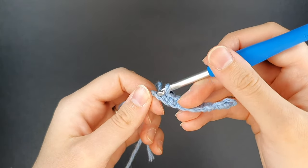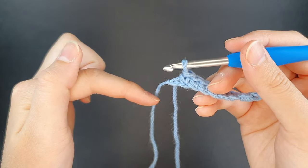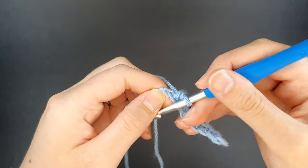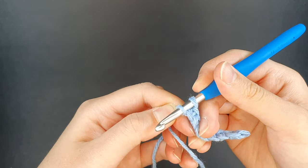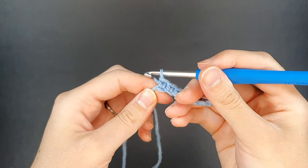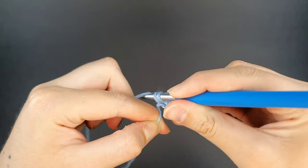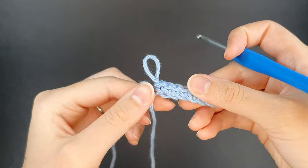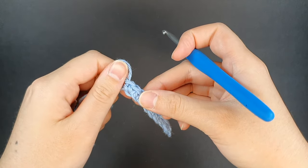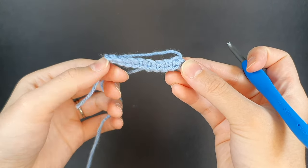Now in this final stitch we're going to create an increase, again working over the top stitch and that back bump. We're going to be working around to work along the bottom of all these stitches, but first we're just going to start with the increase in the top before we turn our work. Here's the first single crochet of the increase. So this is the top of the first row completed — we started with an increase, have six single crochets, and then have an increase at the end.